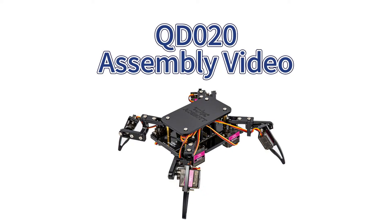Hello everyone, welcome to AceBot's assembly video. Today we're going to be looking at the assembly of a quadruped robot, so let's get started.